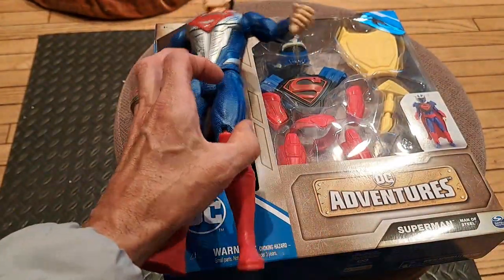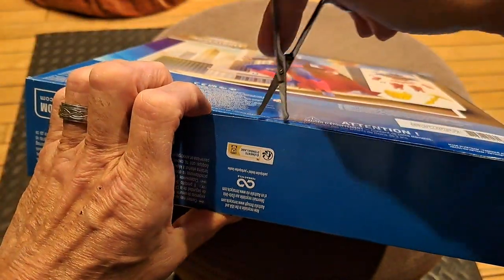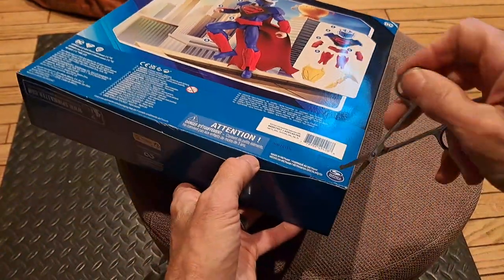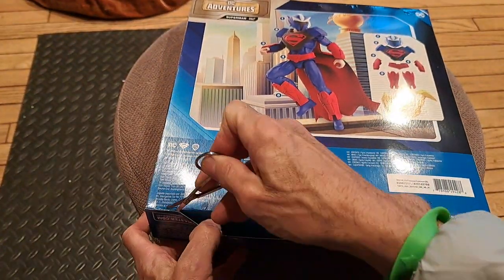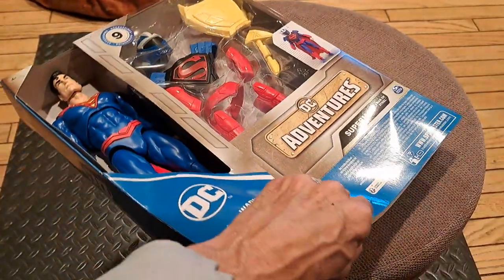All right, we're going to open this guy up here. And this was only $20 on Amazon.